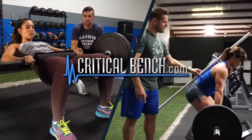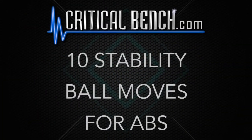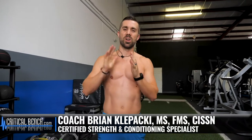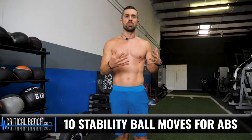The 10 moves to blast those abs with this thing. Coach Brian right here with CriticalBench.com. Thanks for jumping on to our channel today and watching this incredible video. It's the 10 ab blasting moves using a stability ball.